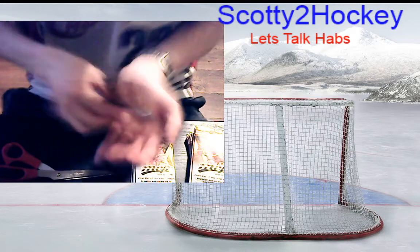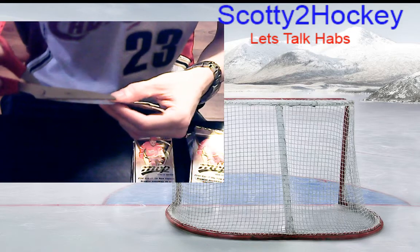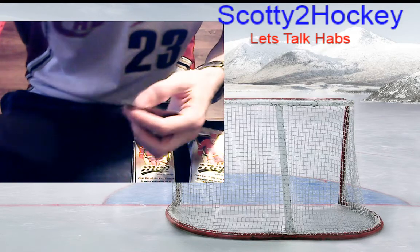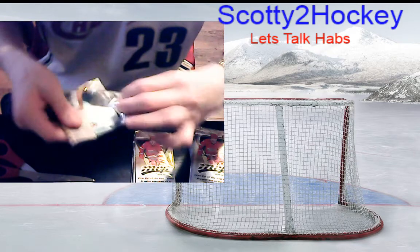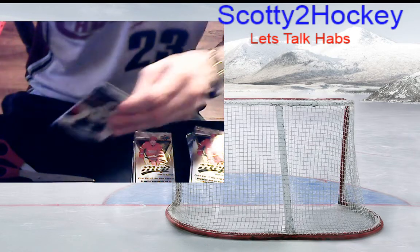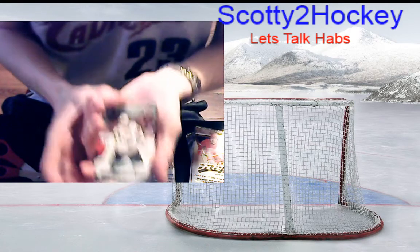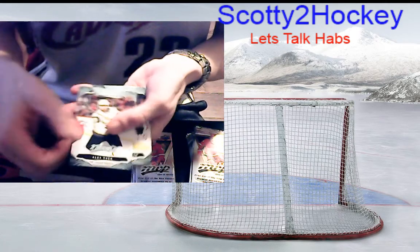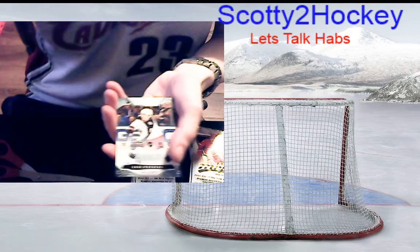Elvis Merzlikins gained Montreal — Price was in for Montreal and Columbus had Elvis who actually played pretty good, over a .900 save percentage. Montreal won the game though, which is what counts. Go Habs! Great start to the season so far. We have Alex Tuch base, Patrice Bergeron base.